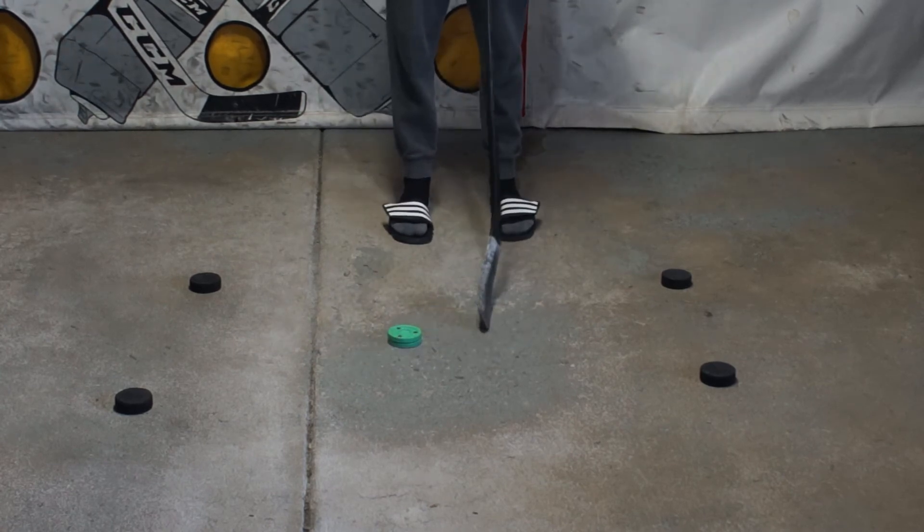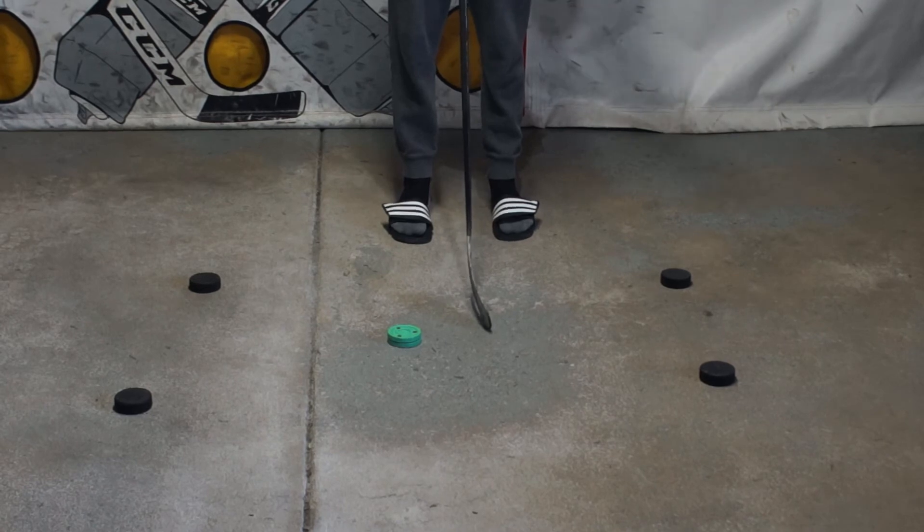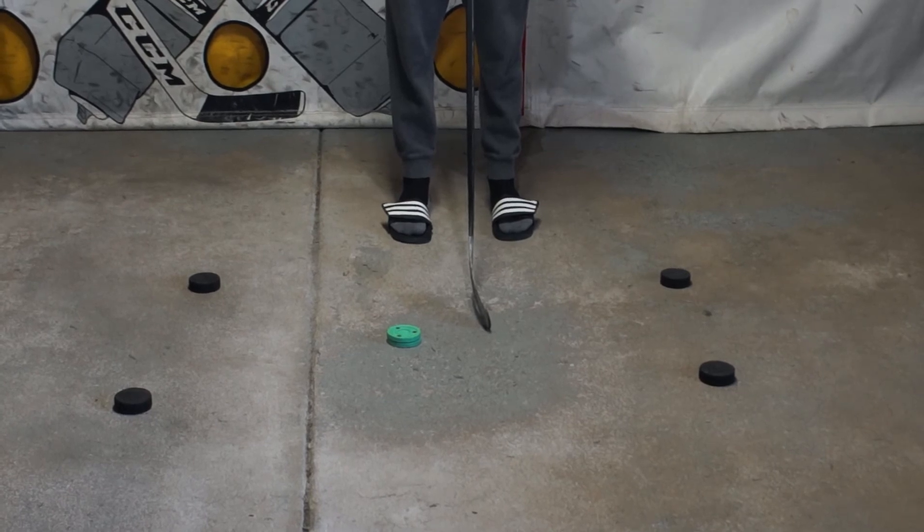You guys can continue to do that. I would recommend doing five sets like that — 30 seconds back and forth. Do your backhand, do a set for 30 seconds, then go over to your forehand for 30 seconds, and do that a total of five times.